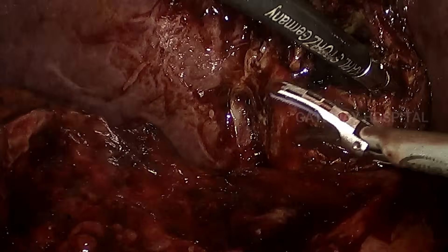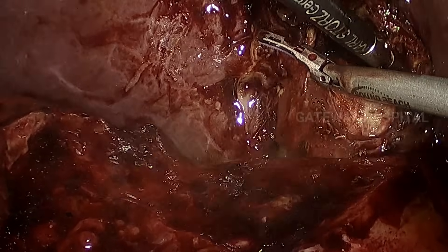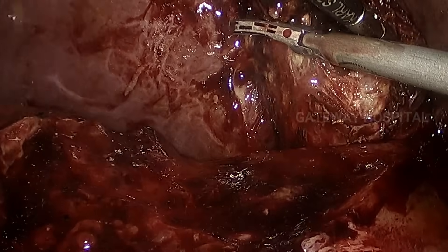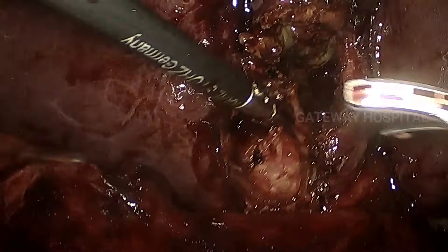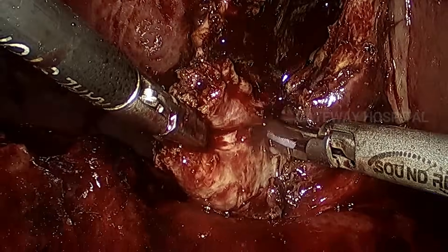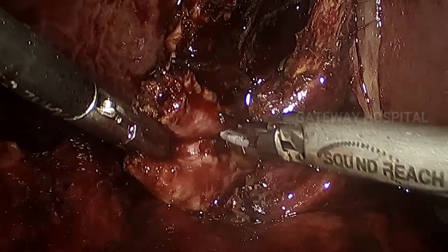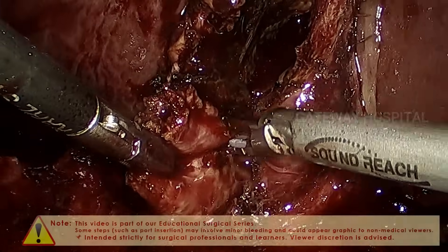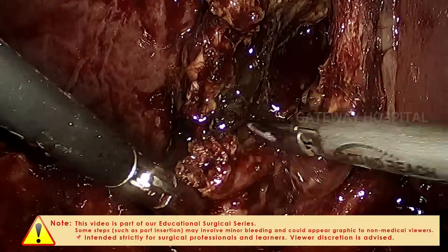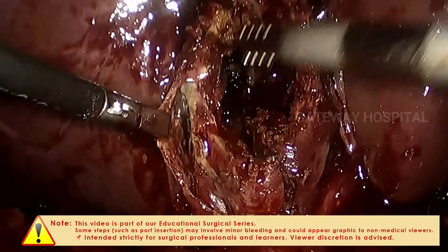Here we are using ultrasonic shears — you can see what looks like the cystic artery there and a very highly inflamed cystic neck. A combination of sharp dissection and blunt dissection helps in identifying the gallbladder, dividing it, and encircling it at one point.